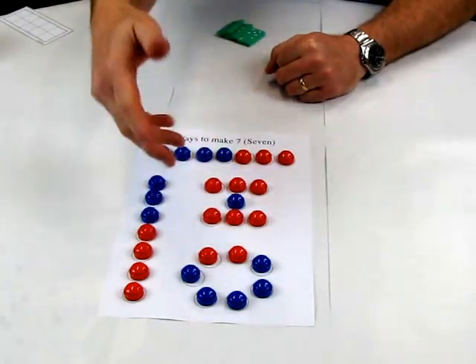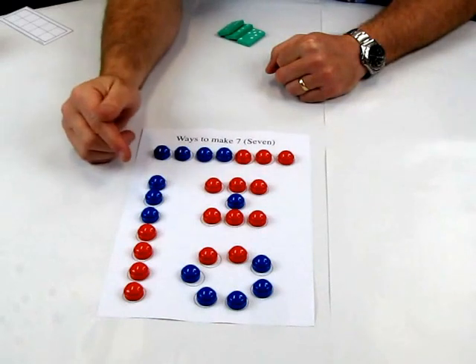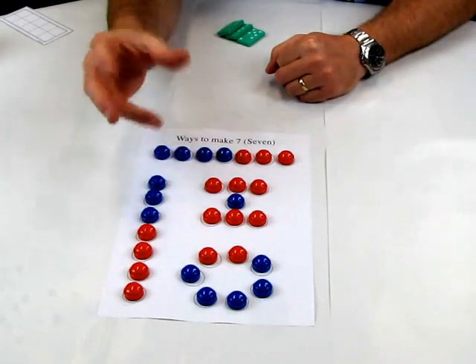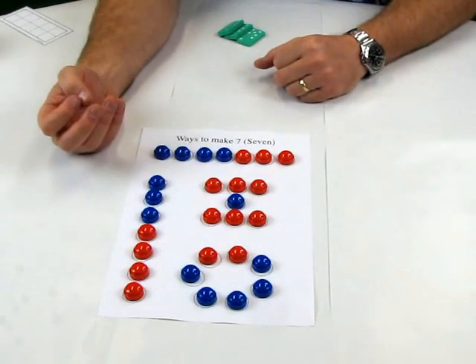You can see how we could take this same idea. You could perhaps even photograph this, or children could colour in, so then you've got a work sample or an artefact that you could use as part of your assessment.